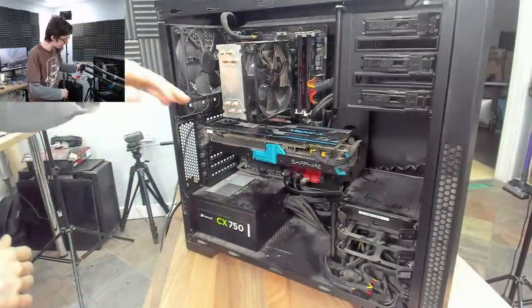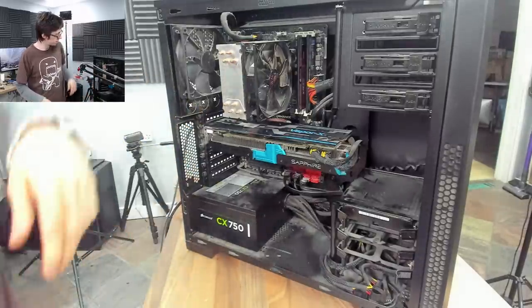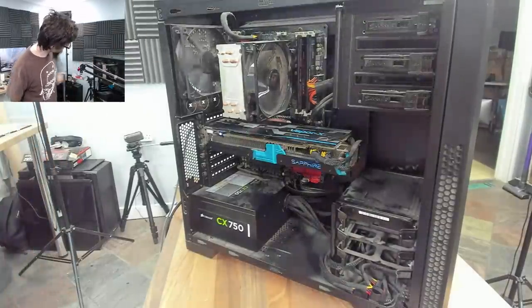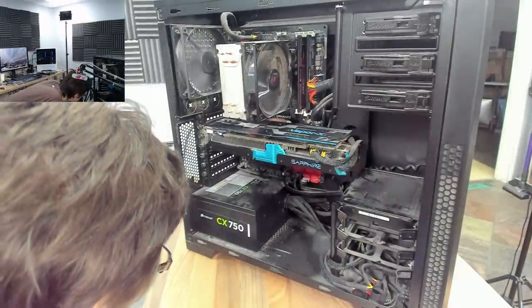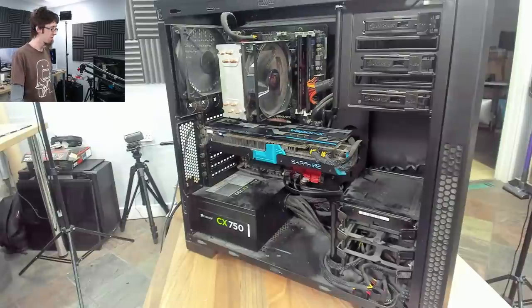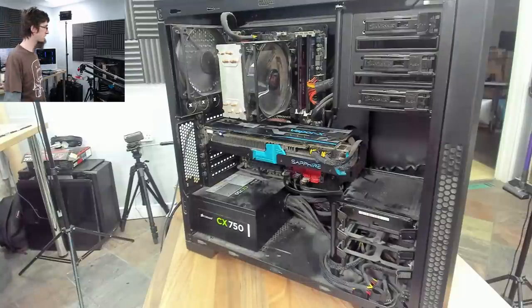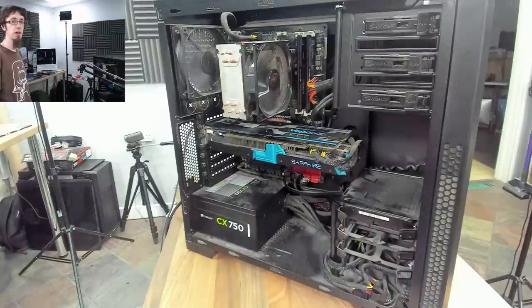I'll try that again; if that doesn't work we'll take the graphics card out and have a closer look. Power on. Same deal — still have that VGA light on. That might just be on to indicate there is a graphics card plugged in though. That's the problem with some of these status LEDs: unless you already know what they do, they can be a bit difficult to interpret.